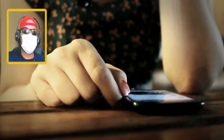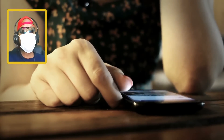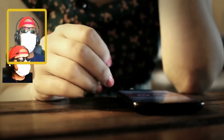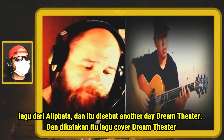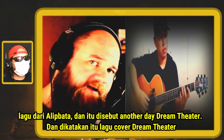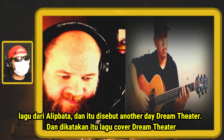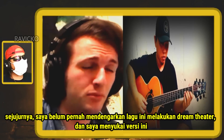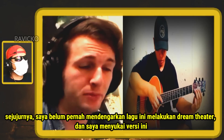Another Day dari Dream Theater. Seperti apa tanggapan dan keseruan reaksi mereka? Yuk, mari kita mulai. A song from Alibata and it's called Another Day, and it's a Dream Theater cover song. To be honest, I've not actually listened to this song all that much. I do a little Dream Theater.